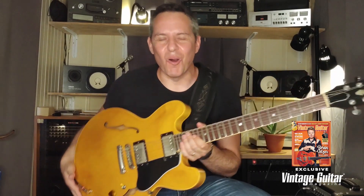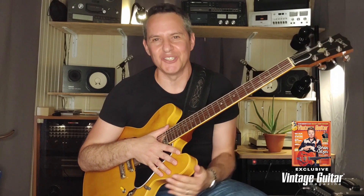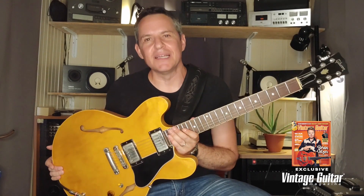Hey, Vintage Guitar Followers. I hope you're doing great. I'm Guy King. I have a new album out called Joy Is Coming. This was the first single out of the album, Devil's Toy.